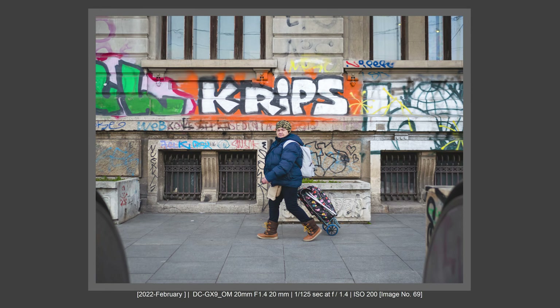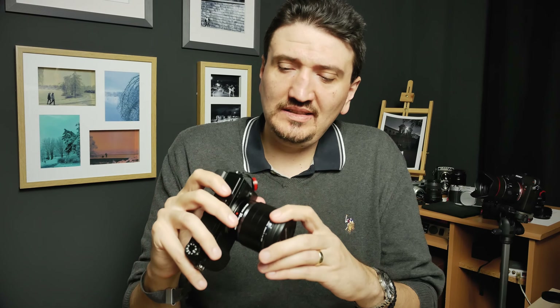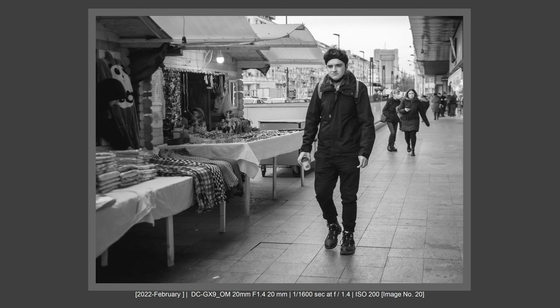I really do believe that it is a better lens compared to the Sony 40mm f2.5 or the Nikon 40mm f2. I've checked those lenses on the internet, on Flickr pages. For me, I really dig the quality and the f1.4 that I get with this lens. From my point of view, I really feel that this is the best 40mm lens out there with autofocus. I'm really satisfied and I really feel this lens is a perfect match for my photography style.